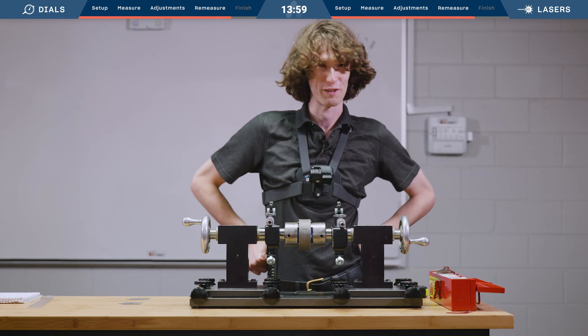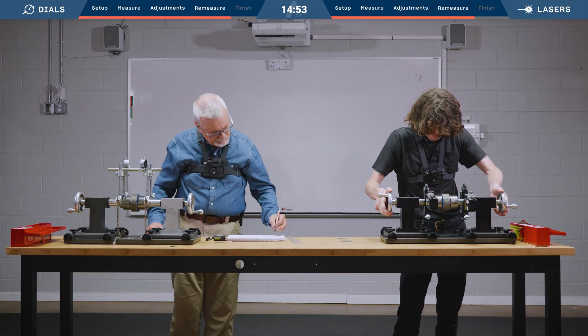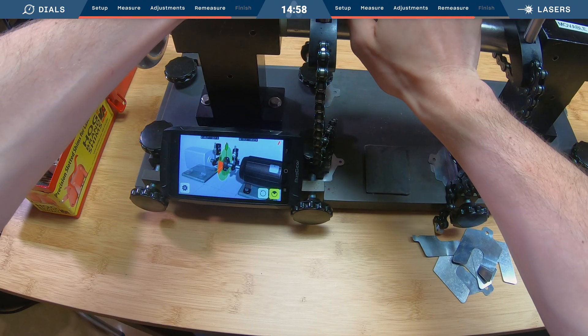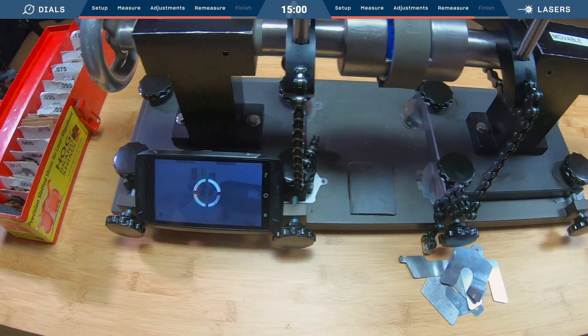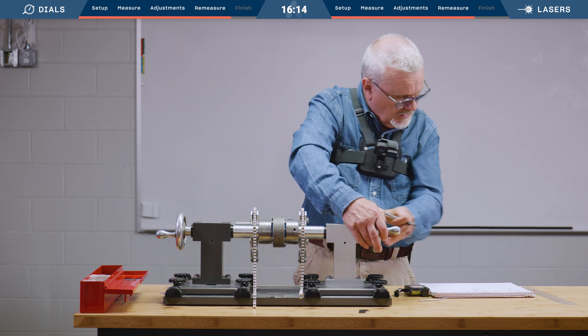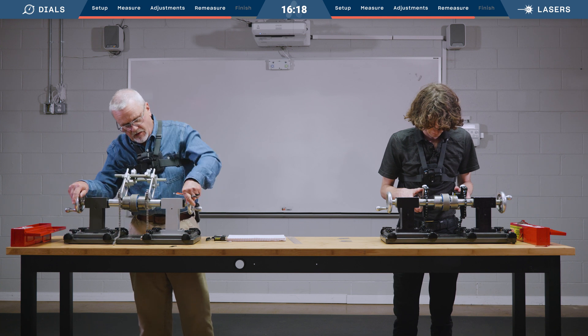I'm doing my hopefully final measurement now. Let me make some new circles — I'm running out of marks. Minus 16 on this side. Sweep back over here.